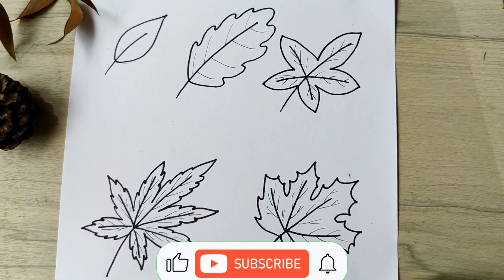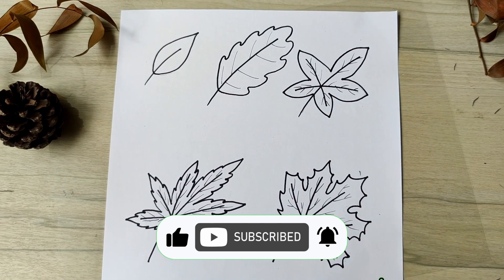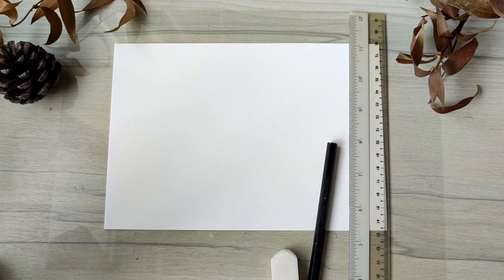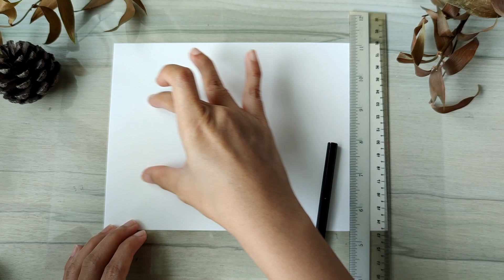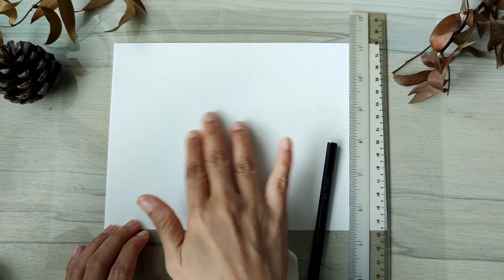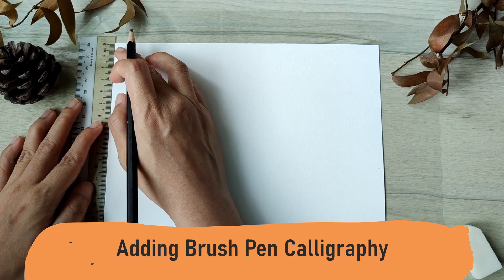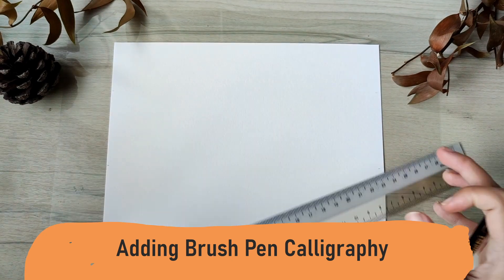If you found this helpful so far, do like, subscribe, and hit the notification bell. Now that we know how to draw our leaves, we are going to design a whole card. I'm going to section the card so that the middle part is going to be the calligraphy part and the four leaves are going to be all around.